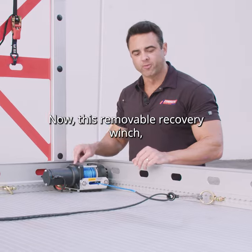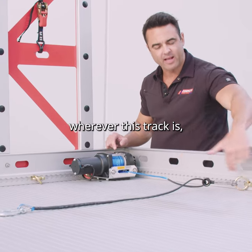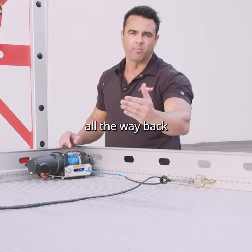This removable recovery winch can be positioned down the center, right, left, or wherever you want. Wherever the track is, you can run the winch cable all the way back to tow your car on.